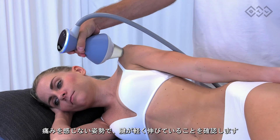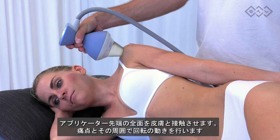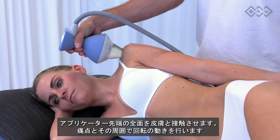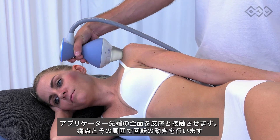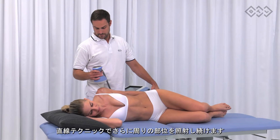Painful shoulder. Make sure that the tendon is gently stretched but not in a painful position. Apply full contact therapy and perform swiveling movements in the most painful spot and its proximity. You can continue with the painting technique to treat the surrounding area.